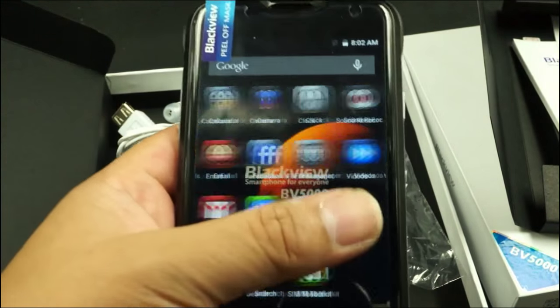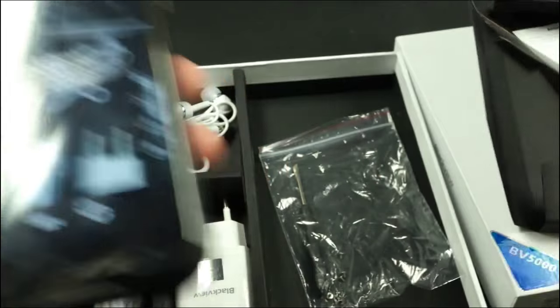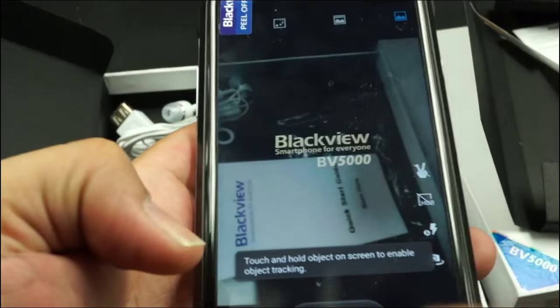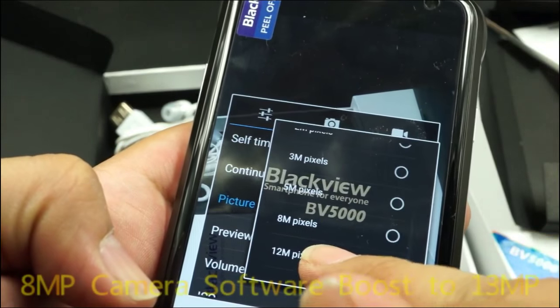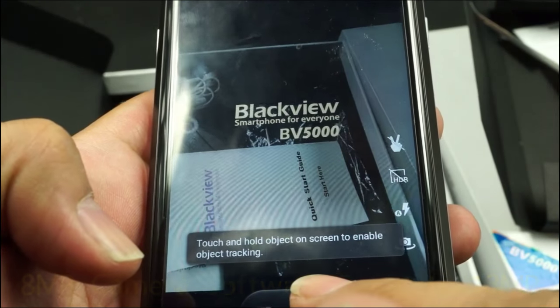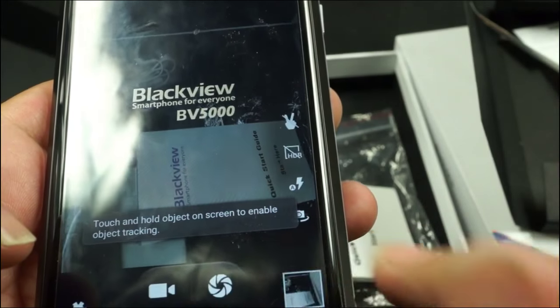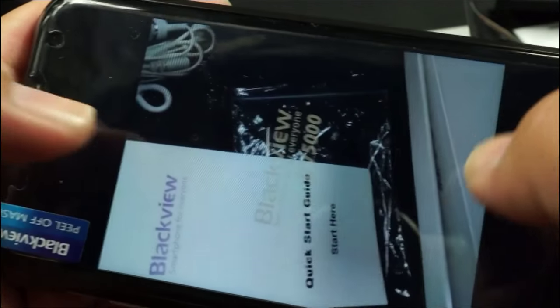Let's check about the camera. The camera spec is 8MP, but you can use software interpolation for 13MP. Pretty cool — very good image quality.